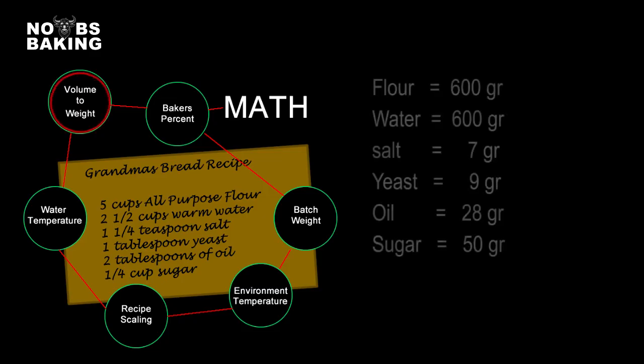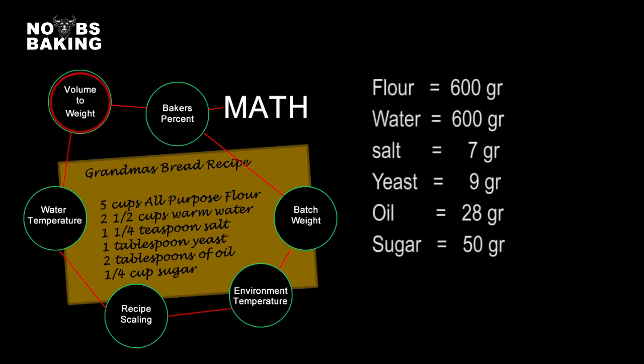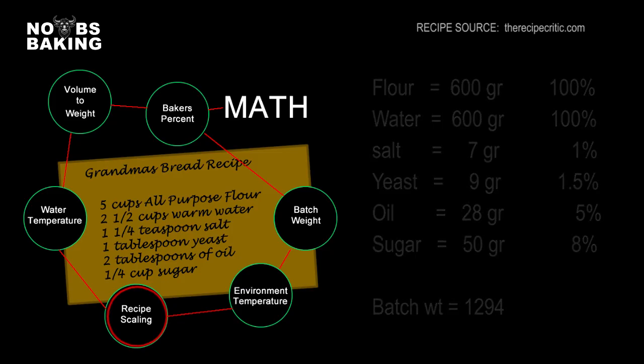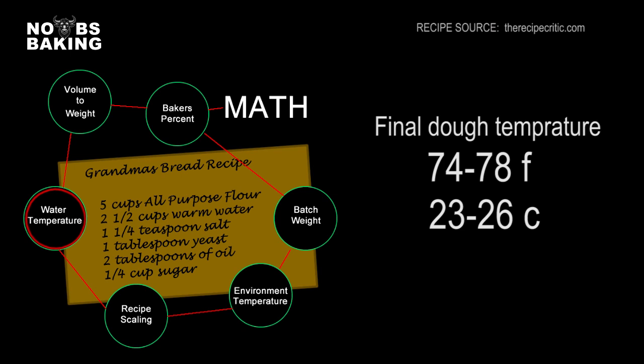First, a professional baker would want to see everything expressed as a weight in ounces or preferably grams. He would then want to know what percent of the total flour weight all the ingredients translate into — as a percentage of flour. He would definitely be interested in the total weight of the recipe, or the batch weight, to confirm the amount of dough this recipe provides. The baker will also review the scaling weight — the amount of dough the loaf or loaves will weigh — and may opt to increase or decrease the batch weight to work better for his pan size or yield objectives. Bakers also want a perfect final dough temperature, so they factor the optimum water temperature based on their mixing process and environmental conditions.